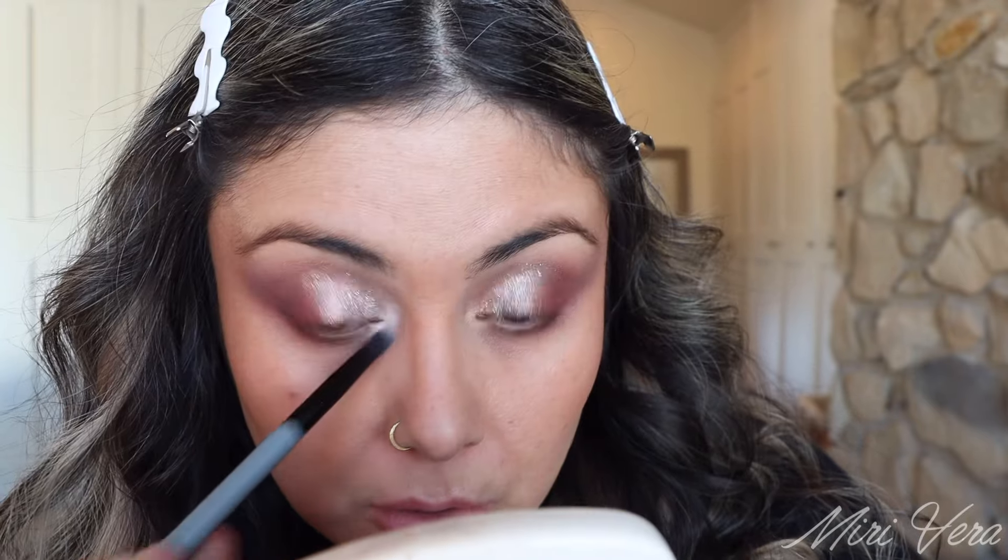For the inner corner, let's use the white — Avalanche. This is a pretty pigmented white, which is what I was trying to test out. Let me finish off the eye look and I'll be right back.